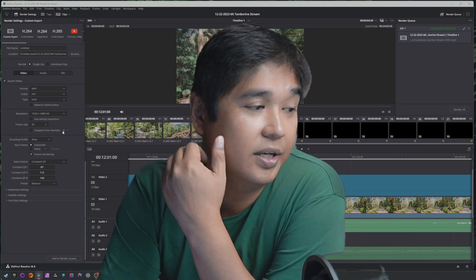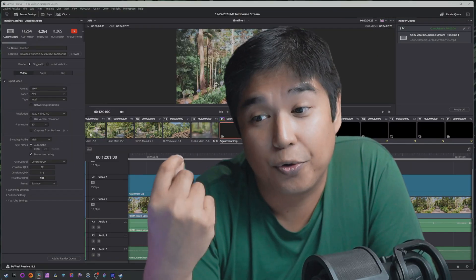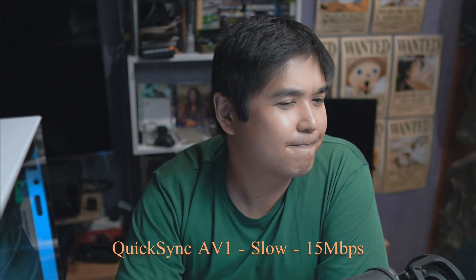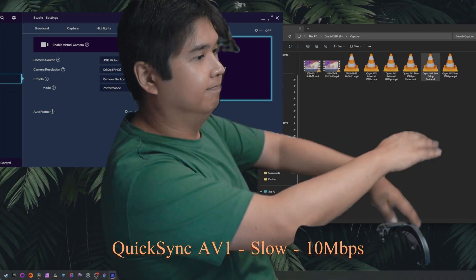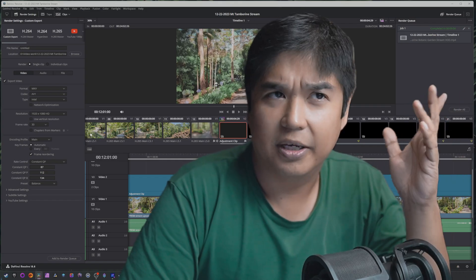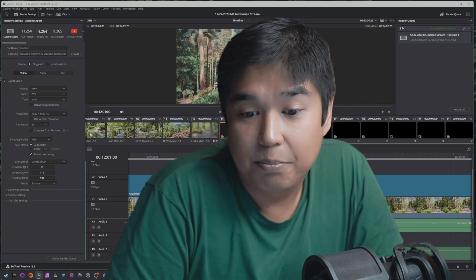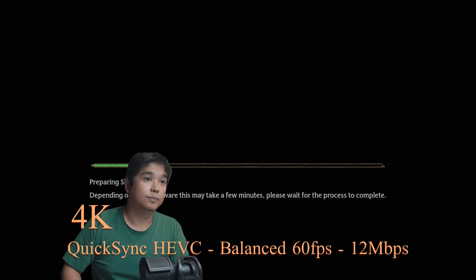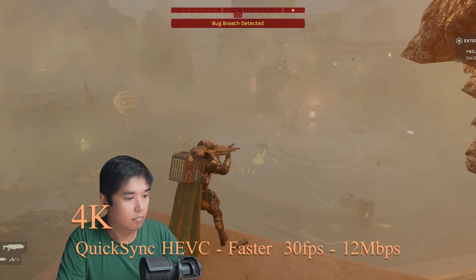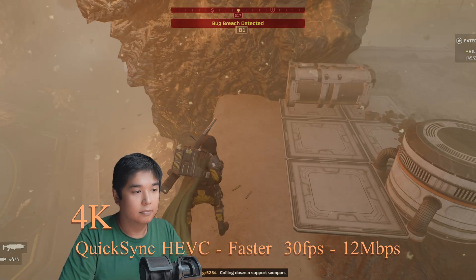I tested the encoder options in recording from OBS — specifically AV1 and HEVC — at different bitrates and different frame rates to try and simulate the streaming environment. I'll do a live stream test soon and link it below. Here we have different encoding presets tested through different bitrates and different preset levels in both HEVC and AV1. Unfortunately it didn't turn out too well for AV1 initially.